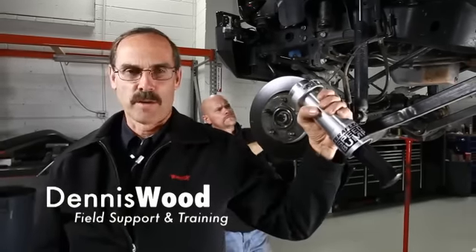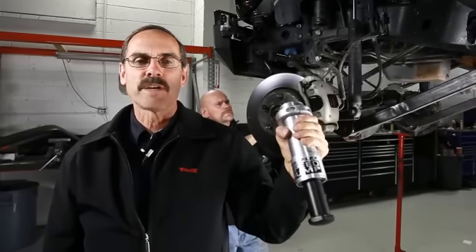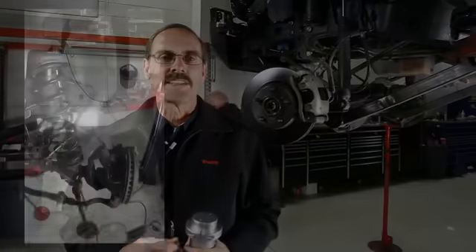I'm Dennis with TeraFlex, and today we're going to put some speed bumps on a JK. The design on these speed bumps makes them so easy to put on a JK, I almost did it myself. But Ariel's got it halfway done for us, so let's take a look at what he's done.